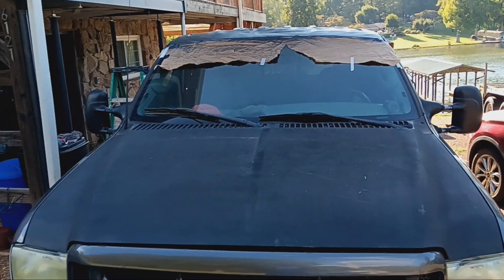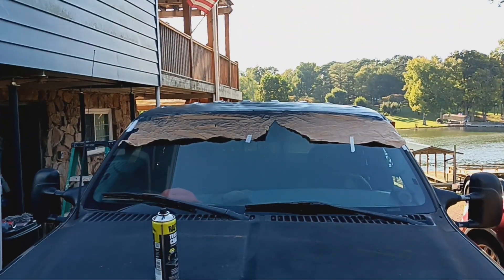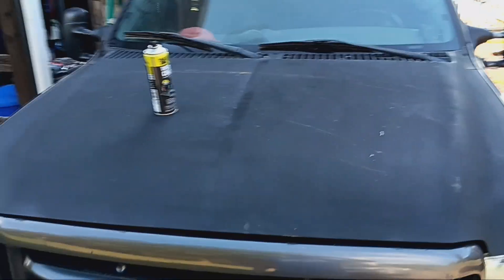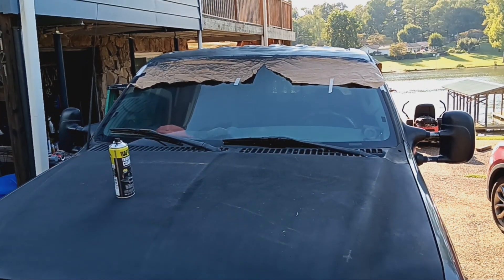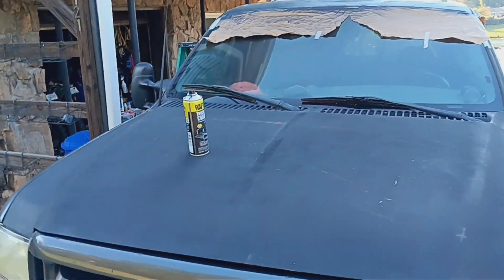This is my 2003 Ford F250. The paint on the hood was an absolute disaster, the paint on the roof was an absolute disaster — all the clear coat was coming off, and it was also rusting through on the roof. So I sanded it all down.